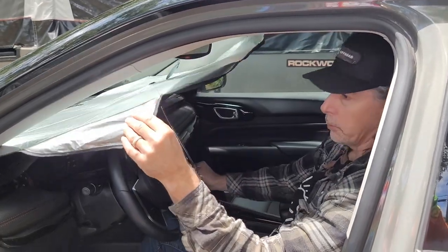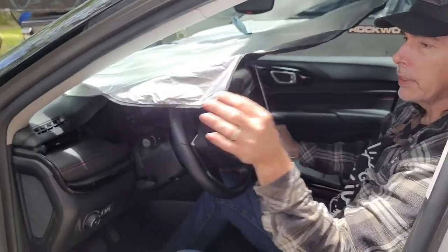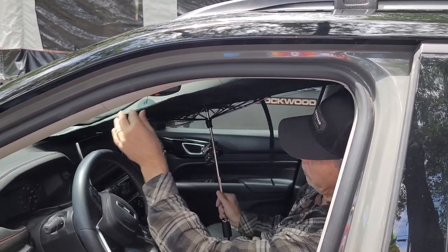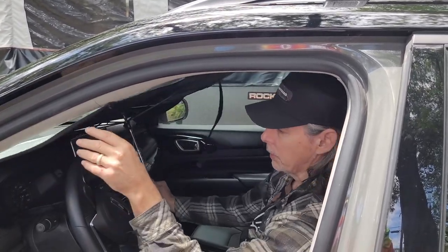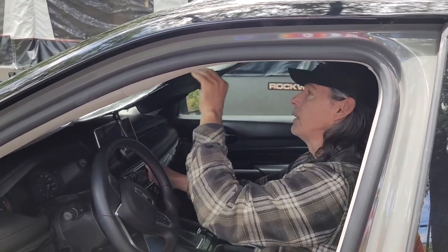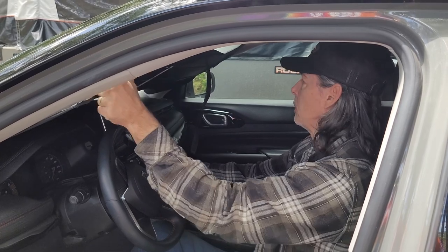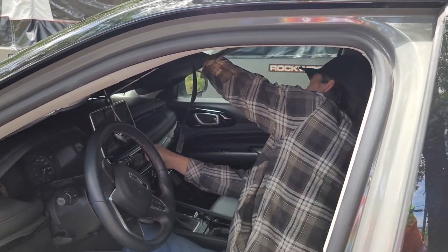I did get it upside down — you see these flappy sides? I always put the flappy side down, so we're just going to spin it around, settle it up in there, hold these flaps down, and put the sun visor down.